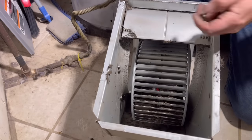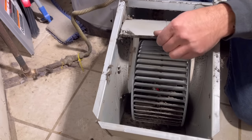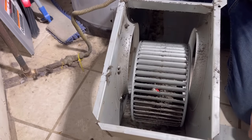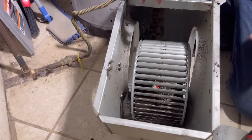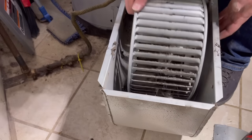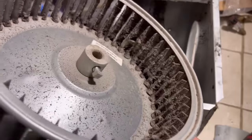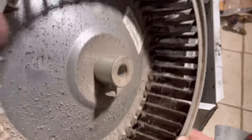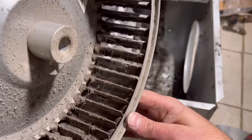Next there's a metal piece that directs air - just a few screws to remove that, and then the blower wheel will just slide out. This one was extremely dirty so I took the opportunity to take it outside and give it a good cleaning. This is what happens when you don't replace your air filter - it can cause all kinds of problems.